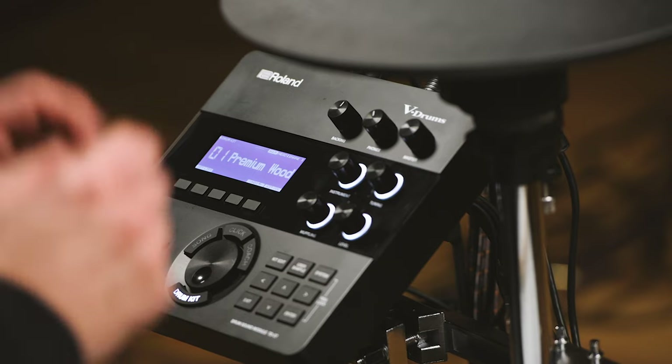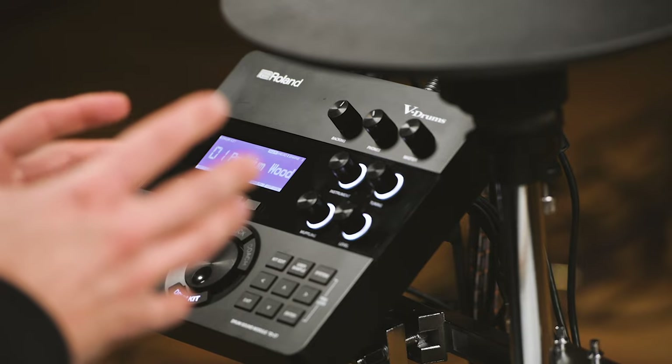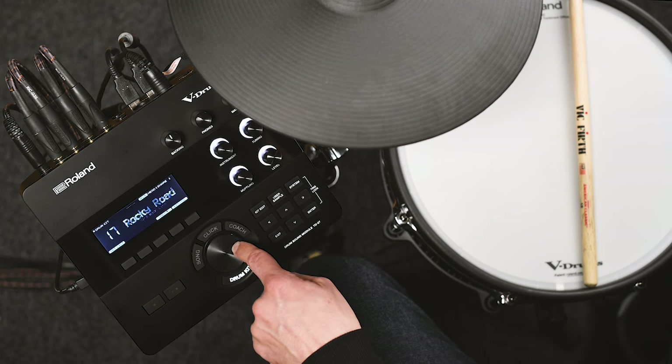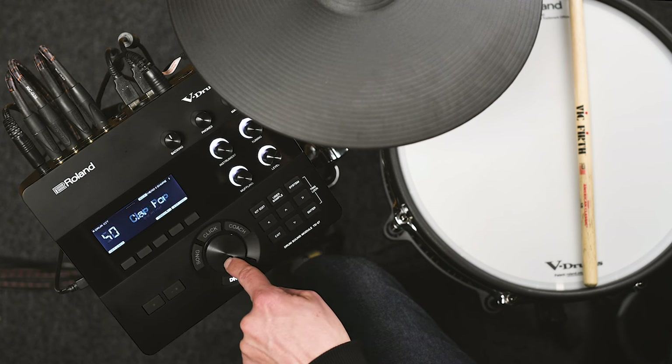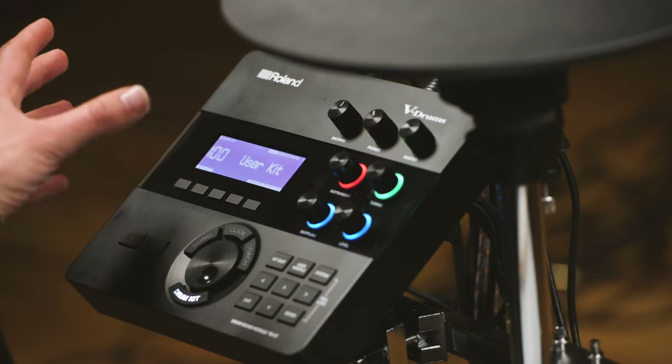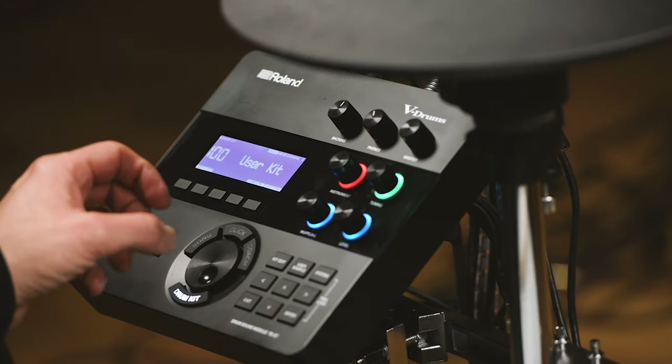Let's take a look at the TD27 module. It has 100 kits inside — 55 of those are preset kits, already made for you so you can get going and playing straight away. Kits 56 to 100 are user kits, a blank canvas for you to completely edit, change, customize, and rename. In fact, you can do that with any kit, even the presets, but we've kept 55 presets and 45 user kits as the default.